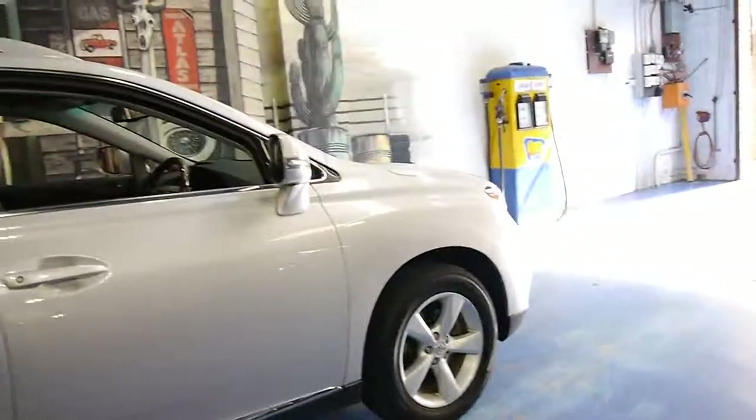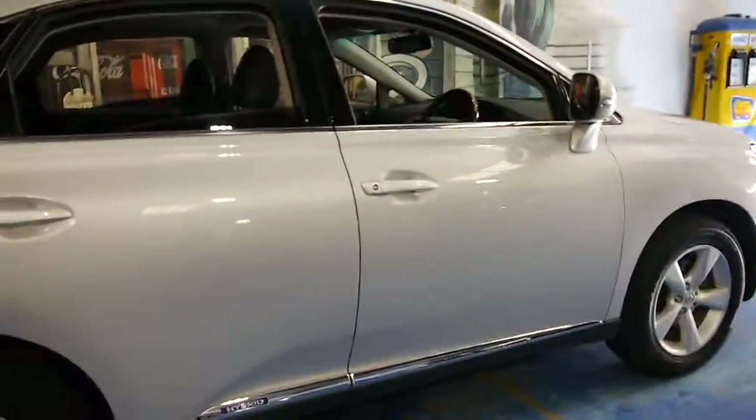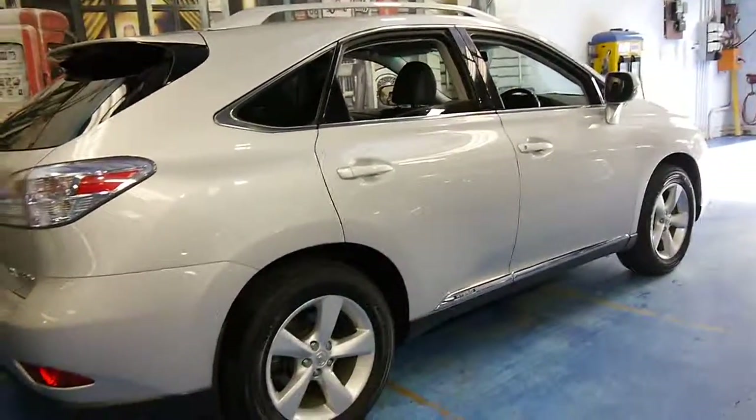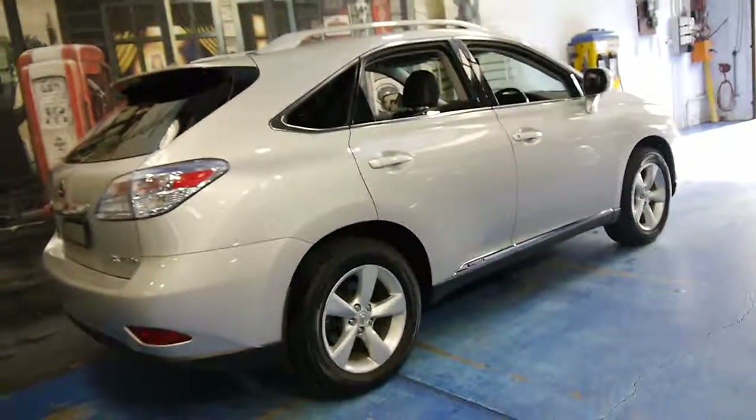It looks like it's running on Pirelli Scorpion tyres which is the perfect tyre for this type of car. They're not cheap but they're quiet and they hold on very well, not only in the wet but if you do have a rural property or something like that.